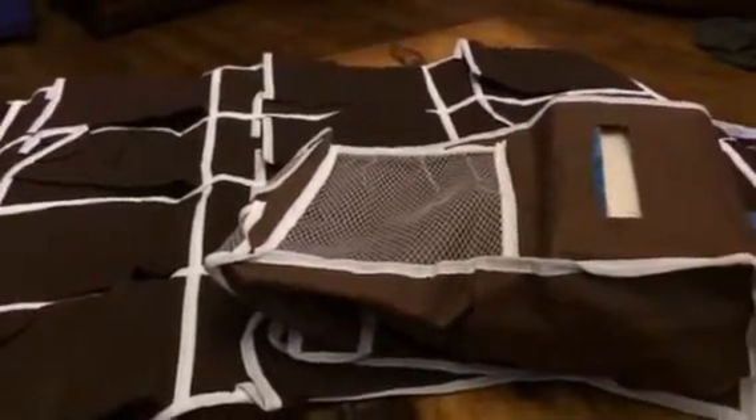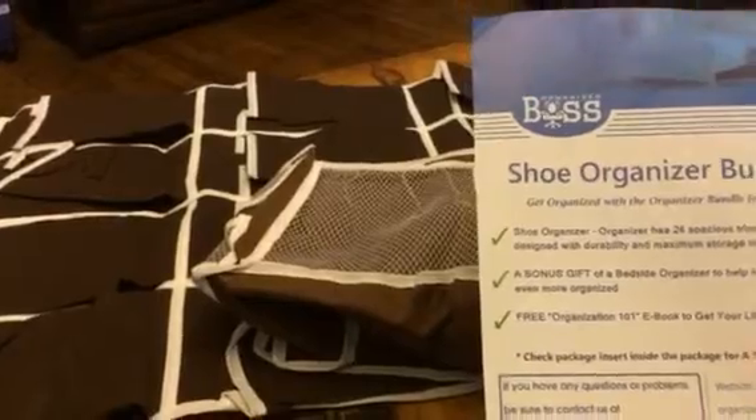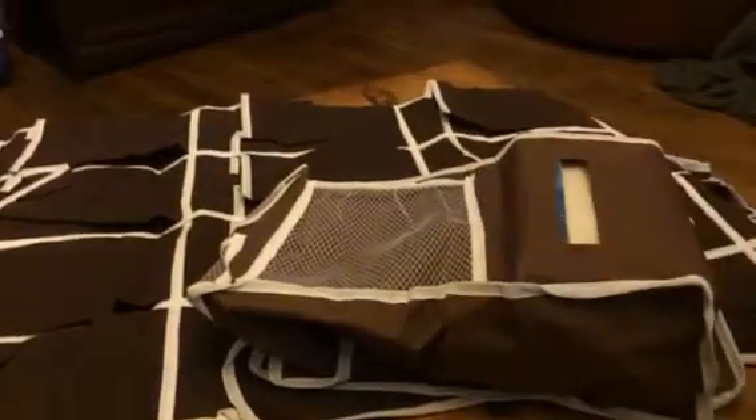Hey everybody, it's Bethany from Swoops A Stiva. Today I am reviewing Organized Boss. This is their shoe organizer bundle.